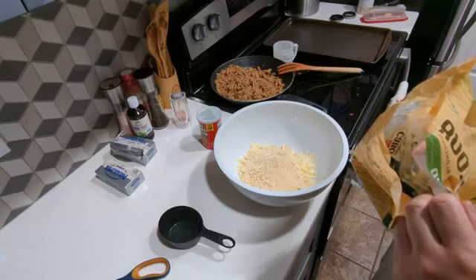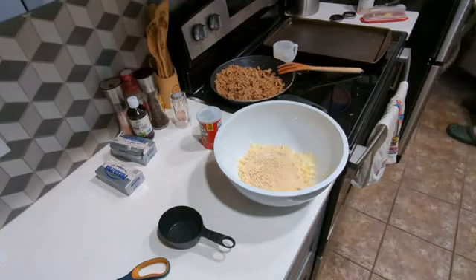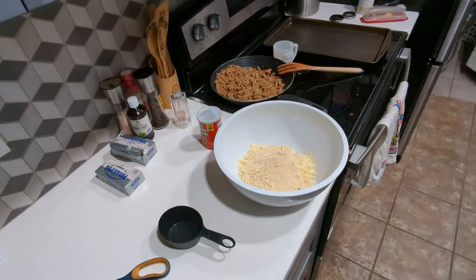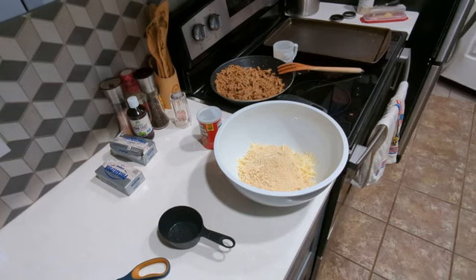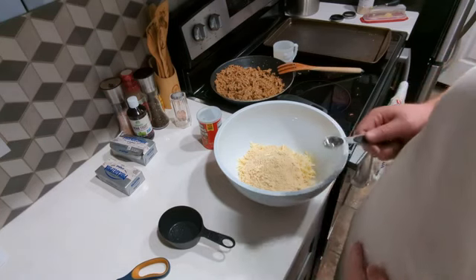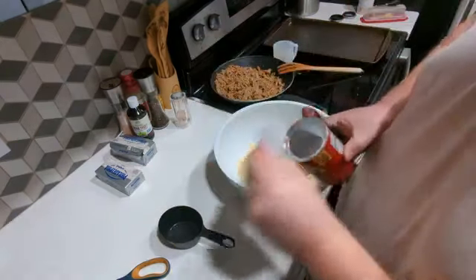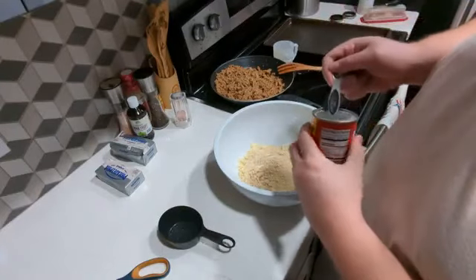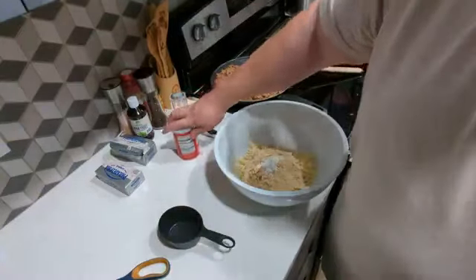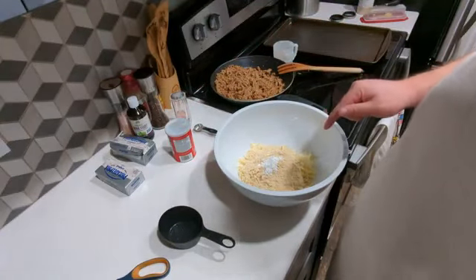Baking powder — half teaspoon. Actually, one teaspoon of baking powder. It doesn't really seem like a lot of baking powder for this recipe. I think the Stupid Easy Bread Rounds uses a tablespoon in one recipe. So yeah, this is one teaspoon. Baking powder, almond flour, cheddar cheese — just need the cream cheese.